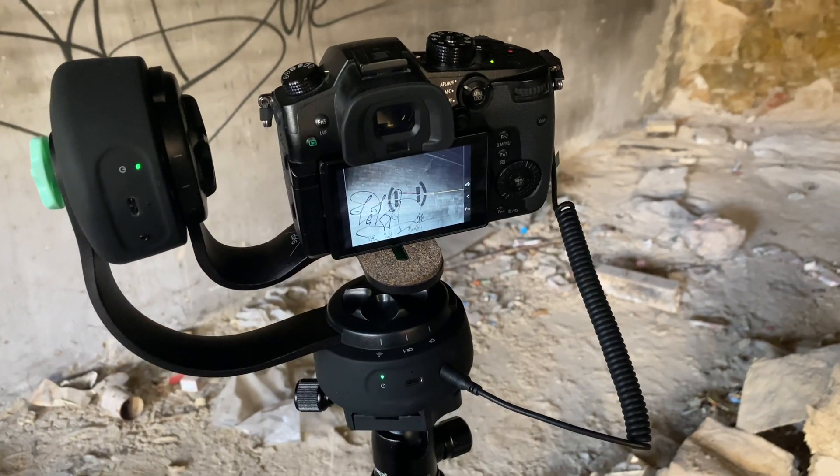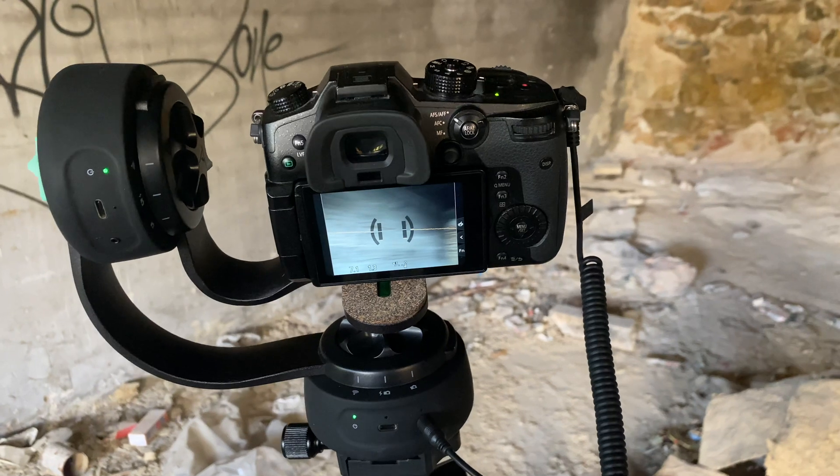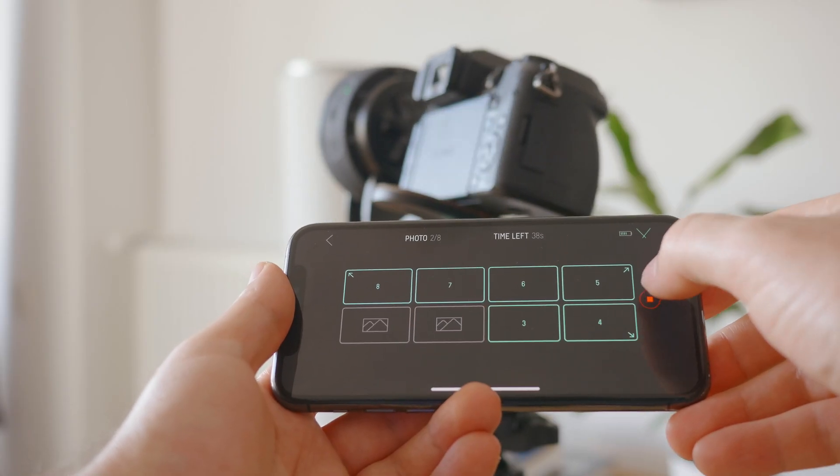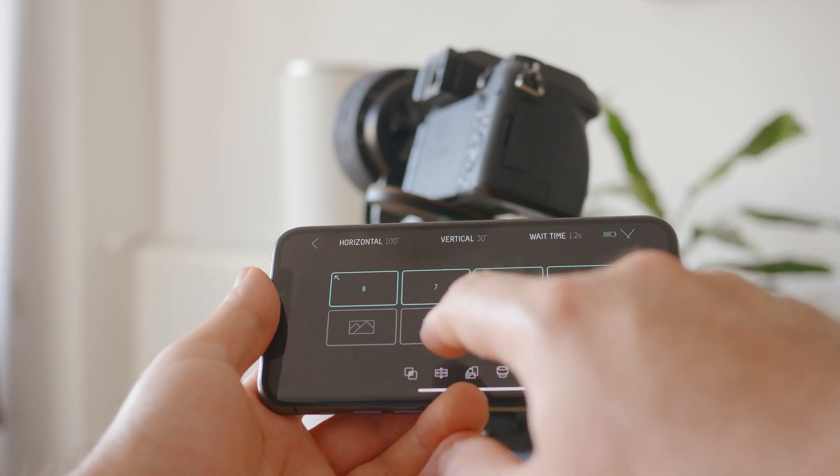I ended up grabbing almost 300 pictures — 291 to be exact. It all went fine aside from some occasions where my camera failed to focus, so the trigger from the motion control system wouldn't grab an image. But the Ginny Mini's interface is really good. I could easily pause the process, take the picture manually, and then continue with the automatic scan. This usually happened in the dark areas of the room. Panasonic's cameras use contrast-detect focus, so there are times where the system will fail and you'll have to do things the manual way. It's no big deal for this kind of thing.